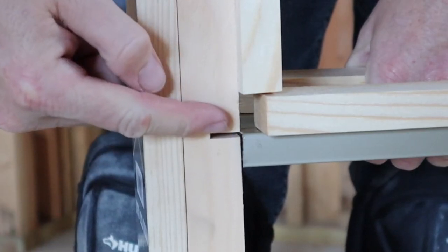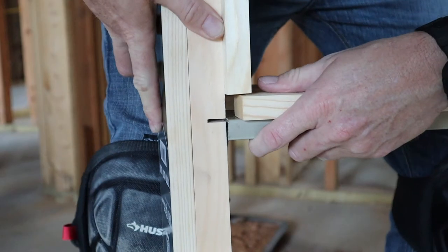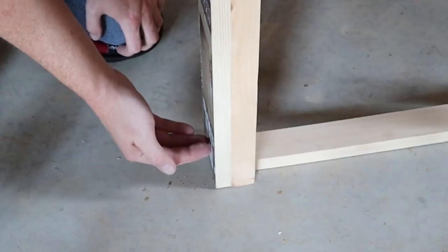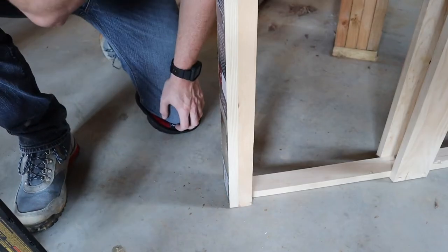The top of the frame has a couple of little slots that allow this rail to fit inside. Once those rails are in the slots, you'll fasten this other end with either some screws or nails. In our case, we're going to use a couple of nails.